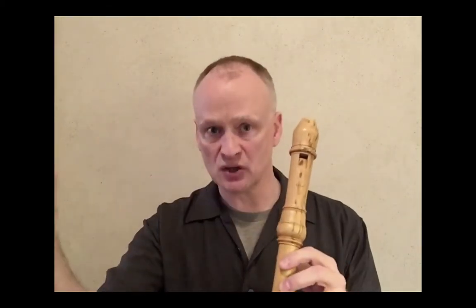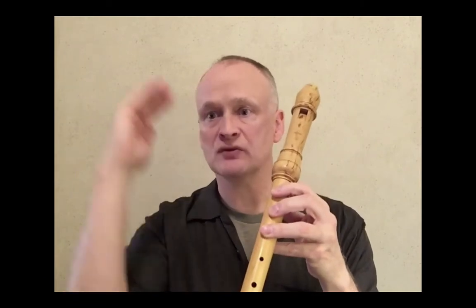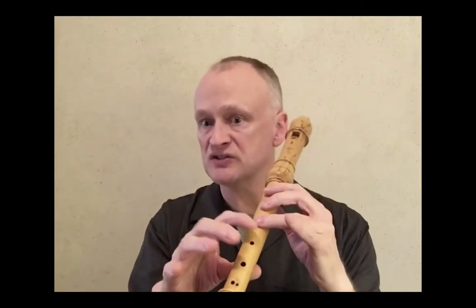The recorder has two parts: a whistle, which creates the tone, and a tube, which gives different pitches. By opening and closing the holes, I'm essentially lengthening and shortening the tube.